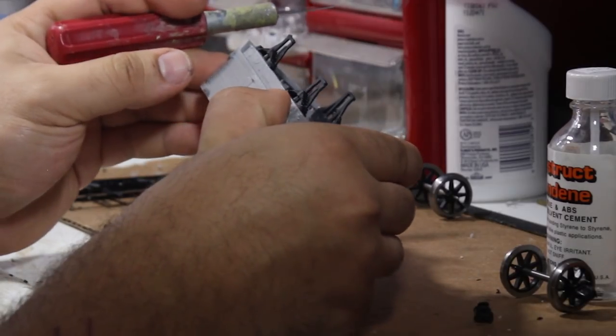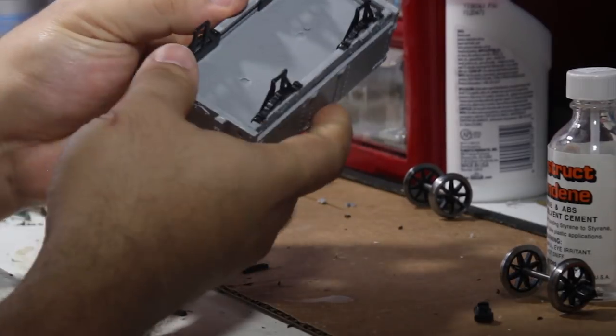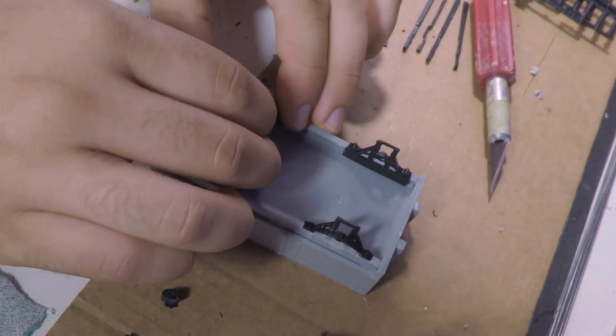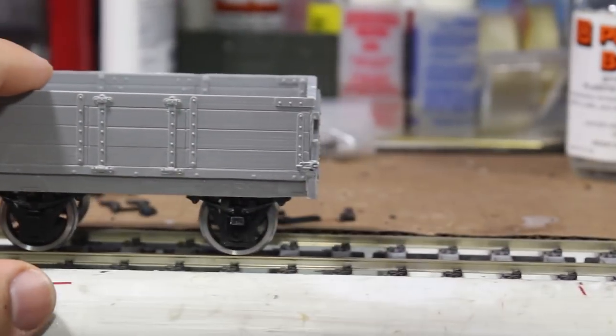Parkside indicates that the boxes are intended to float freely, but the W-irons are too tight as provided, and after you remove the casting flash you have the opposite effect — the boxes flop around. I chose to glue all of mine in place at ride height. Better rigid cars than bad track work.